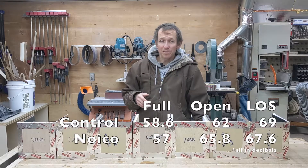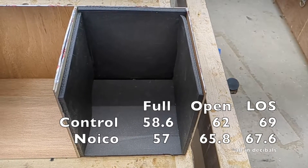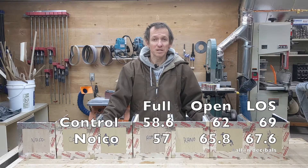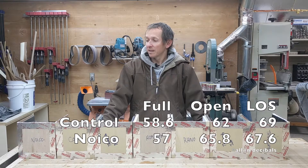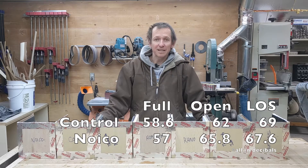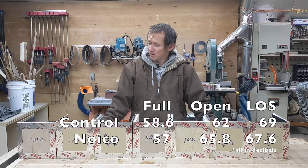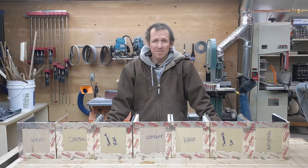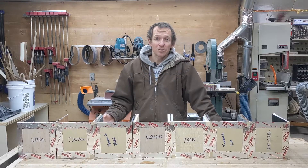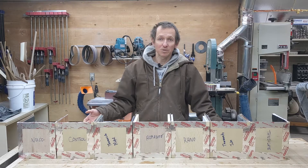The only product I wouldn't recommend is the Noyco. It's specifically designed for use on sheet metal with a vibration decoupler, and on a wooden structure it's basically no better than plywood while adding considerable cost. This was pretty disappointing — I've used it on my own cars and now I'm skeptical it was doing much, though there may be a significant difference when used on metal as intended.